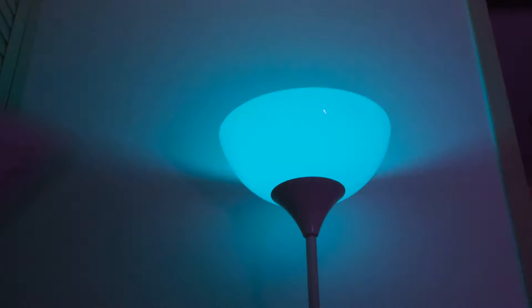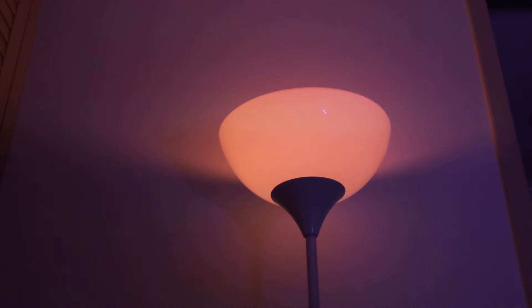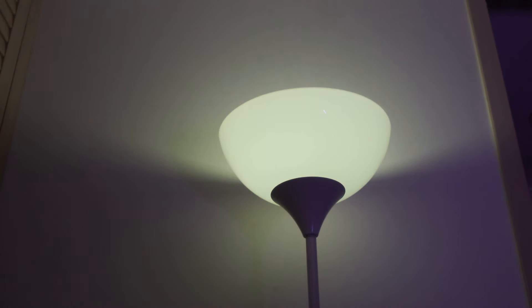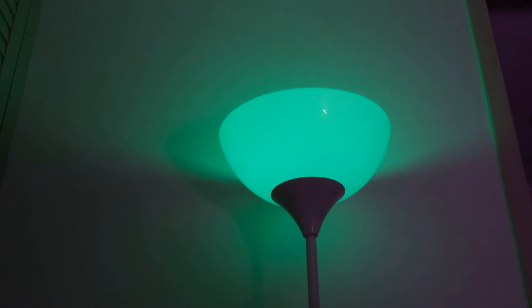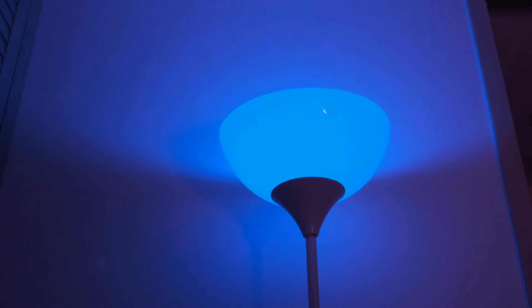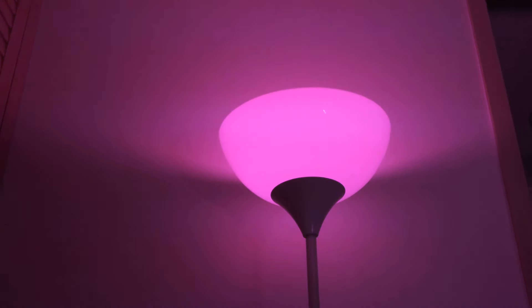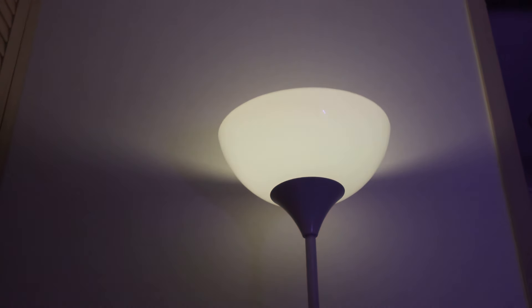Pressing the S button will enter smooth mode, which will smoothly transition the colors from one to the next. Flash mode gives you a stage effect and the light bulb can remember the last color or mode that you used. If you use multiple bulbs at the same time, you can set up synchronization, as one remote control can control all the bulbs so that when you use flash or smooth modes, the rhythm of the color changing can always be consistent.